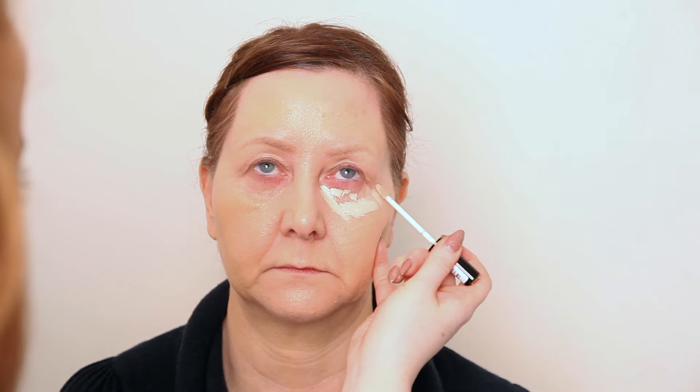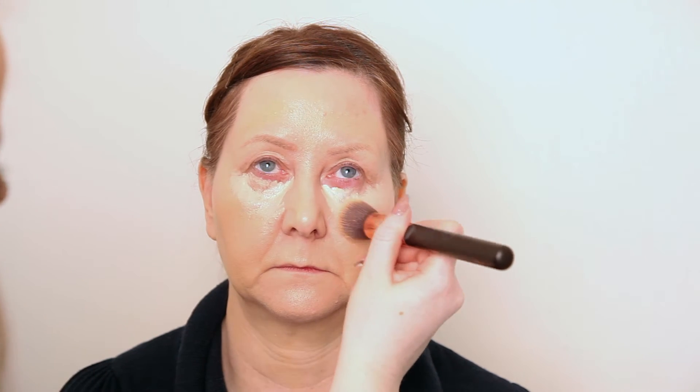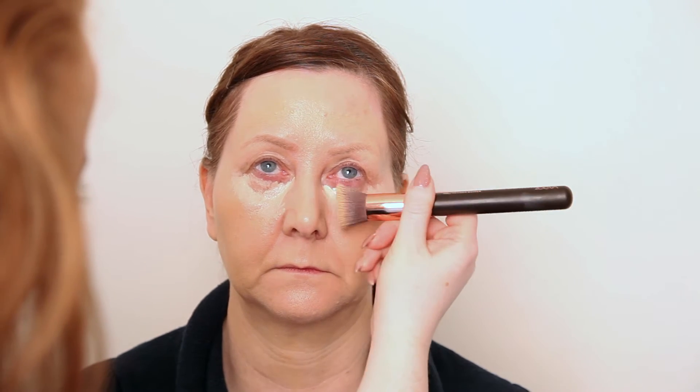Now we've got a nice even base, we're going to go in with a concealer. The one I'm using today is the Collection Lasting Perfection Concealer in number one, which is fair. We're going to pop it under the eye area in more of a triangle shape, which helps to lift. We bring it down and up, then I'm going to switch to the Zoeva Defined Buffer Brush, number 103, and buff that in softly using stippling motions just to help it blend into the skin.